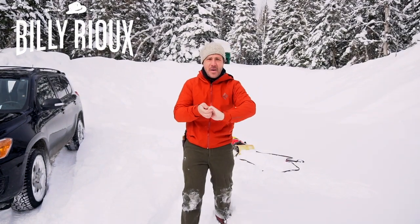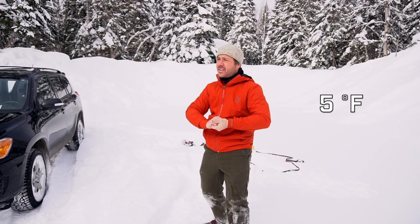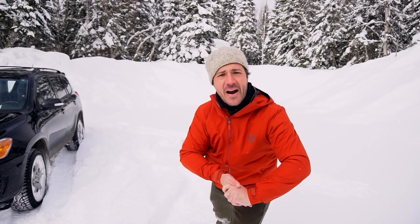Hello guys, this is Billy! Oh man, it's cold! It's about minus 15 degrees Celsius and I can't wait to have a good fire!